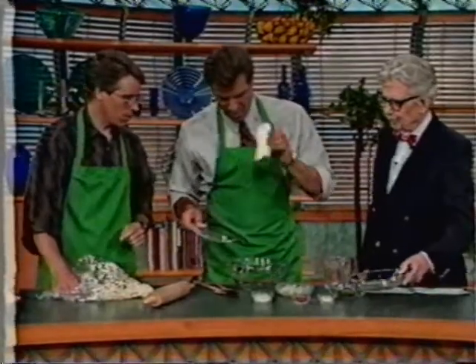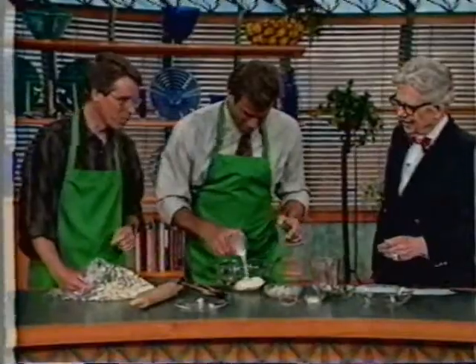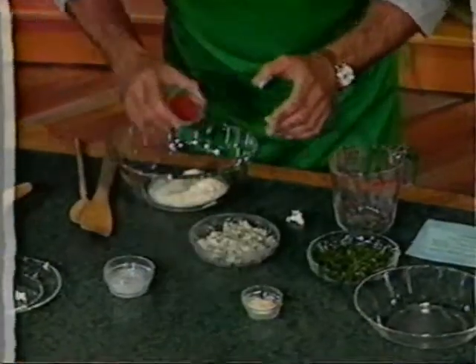Cream cheese — throw that in. Then the milk, just throw the milk in. Half the paprika — about half.